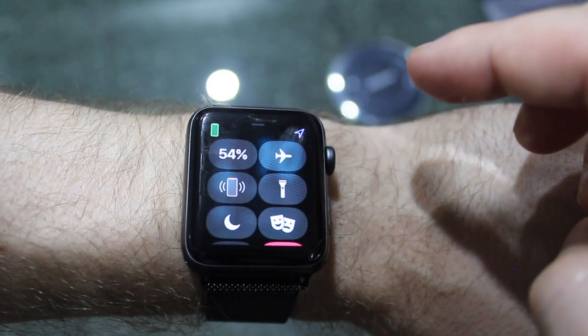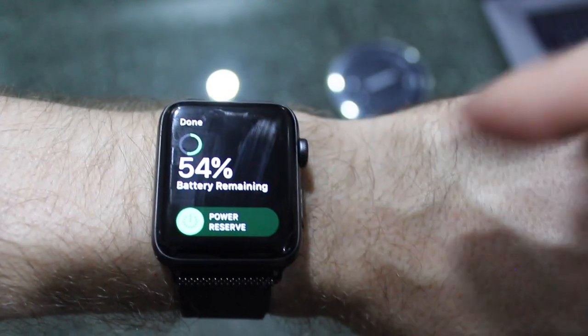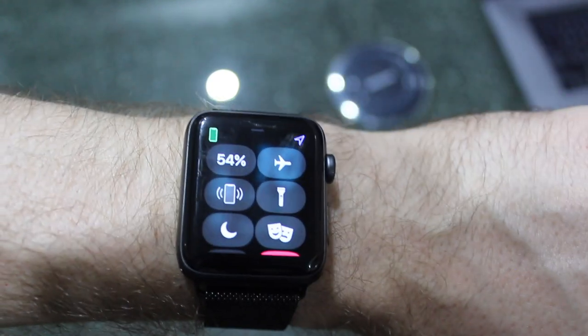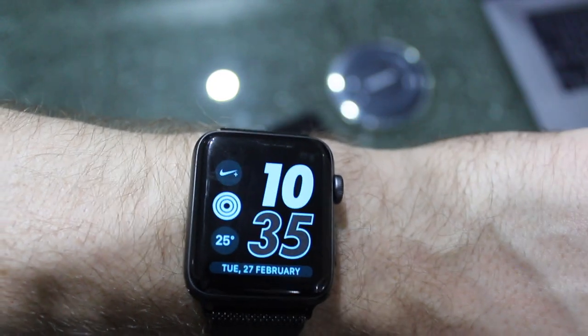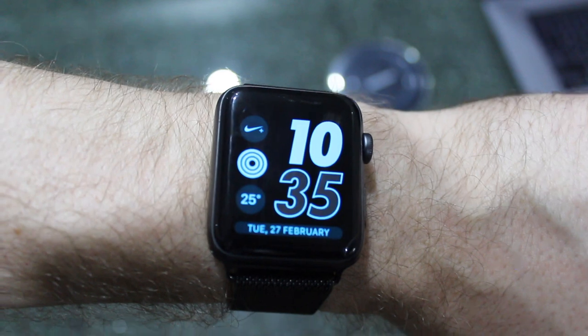You can easily put it back on by sliding up and clicking on the battery, then selecting power reserve. Now, when your watch does go down to 10%, it's going to put that option back on and ask you if you want to put the watch into power reserve mode, essentially because you are running low on battery.